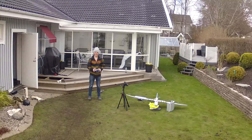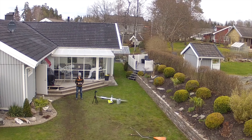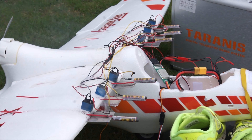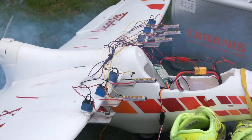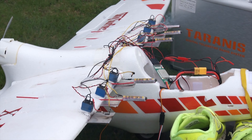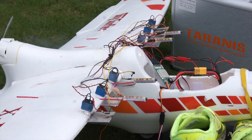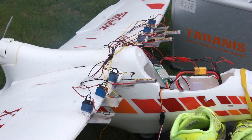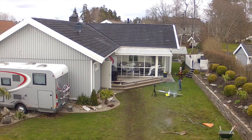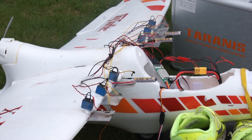For the second attempt I decreased the friction between the foam and the fireworks. This time 5 out of 6 fireworks actually fired. 100% of the fuses were ignited, however some of the fireworks were defective.